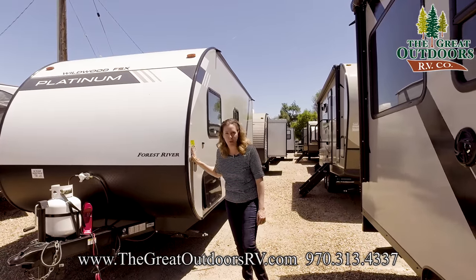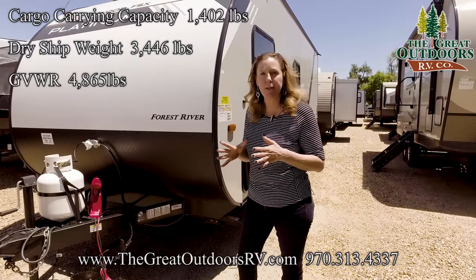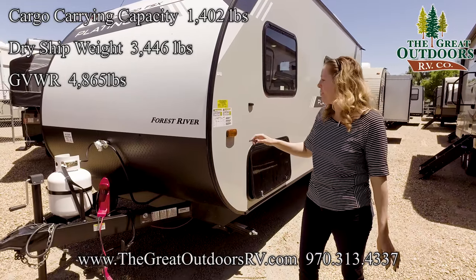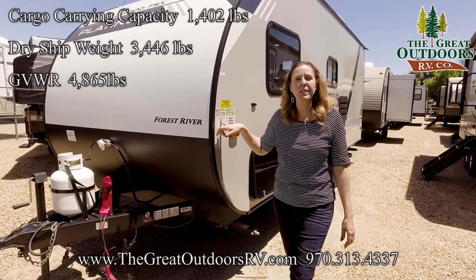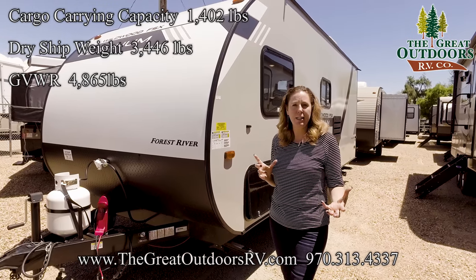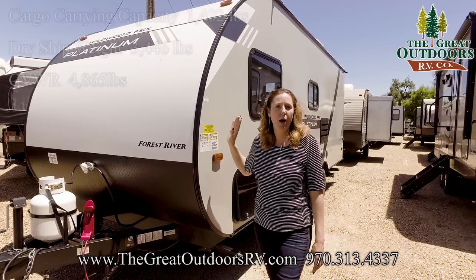If you're wondering whether you can pull this unit, the dry weight is 3,446 pounds, it has a cargo carrying capacity of 1,402 pounds, and its GVWR is a total of 4,865 pounds. So a lot of smaller and regular-size SUVs will be able to pull this.